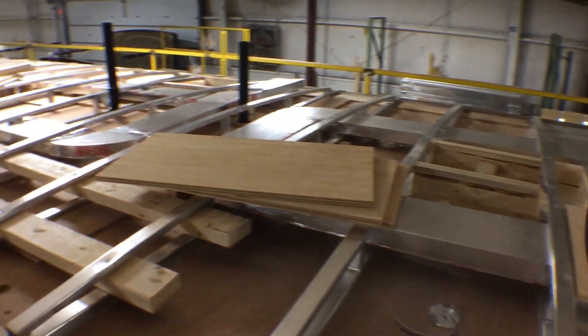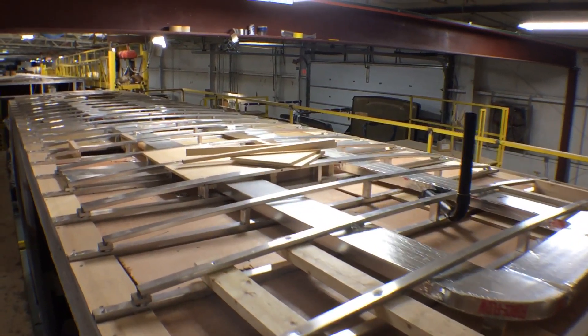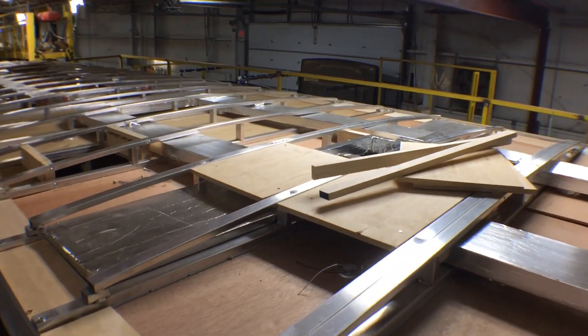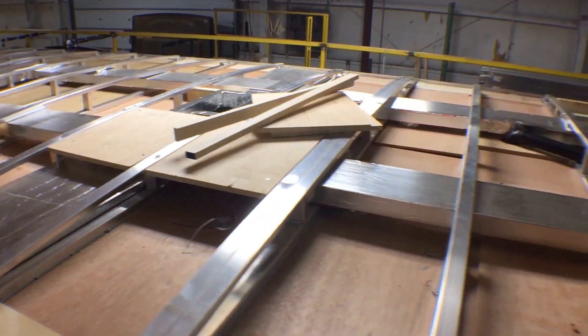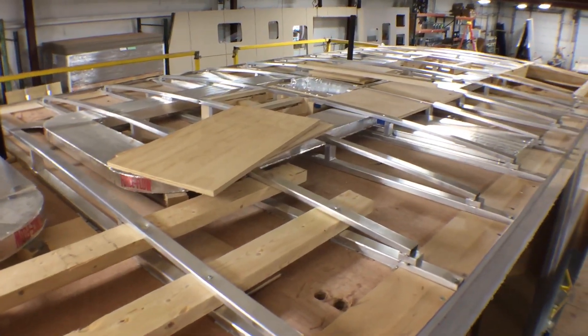What you're looking at is aluminum welded trusses that are 16 on center. Some you've got double trusses. And there was a question asked on YouTube: how is the roof affixed to the walls?